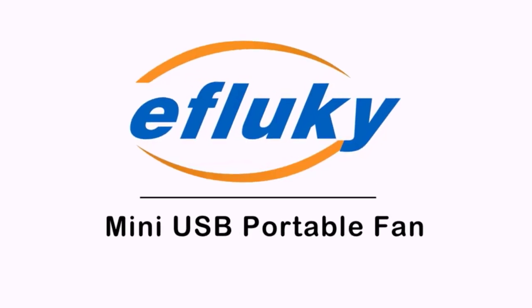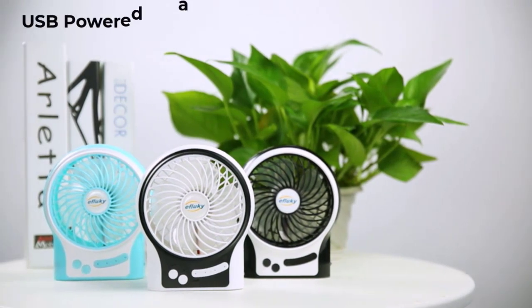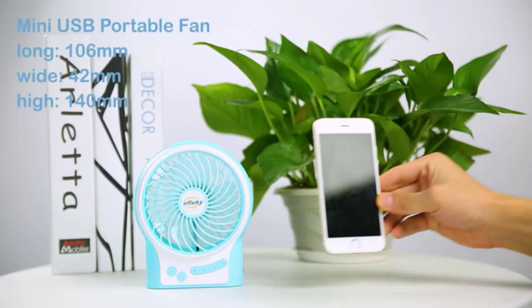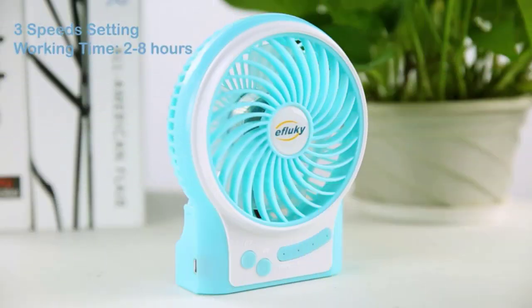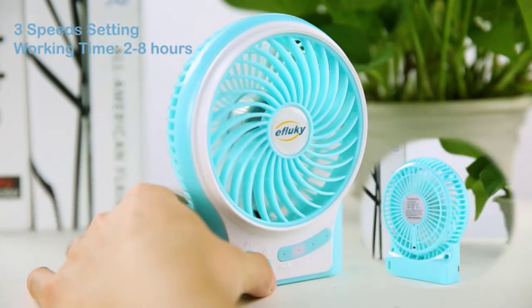Next is the Ifluky portable USB fan. This rechargeable fan can be powered by a battery or through USB. It can be used handheld anywhere and at any time because it is battery powered. You may also plug into any USB port including those on laptops, power banks, and other USB enabled power supply. Suitable for many locations including the house, workplace, the outdoors, or other places.